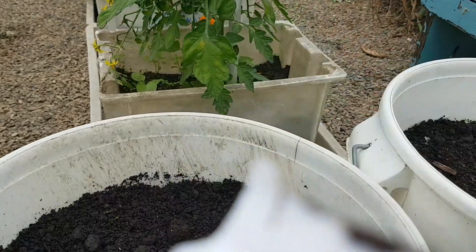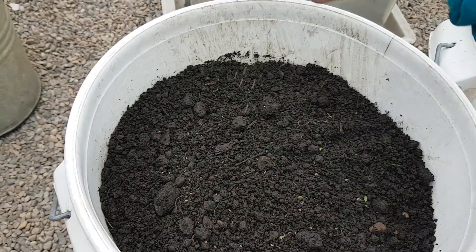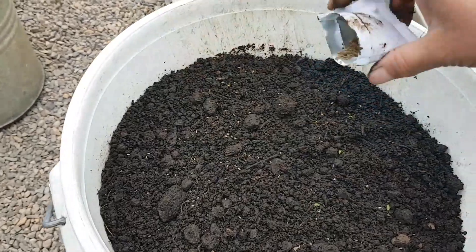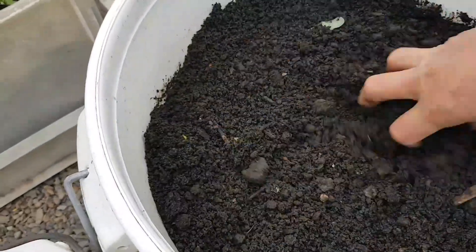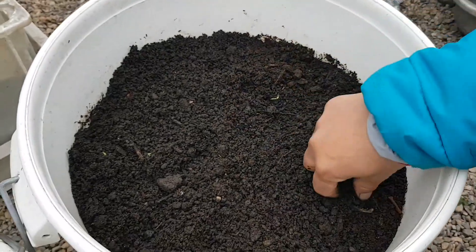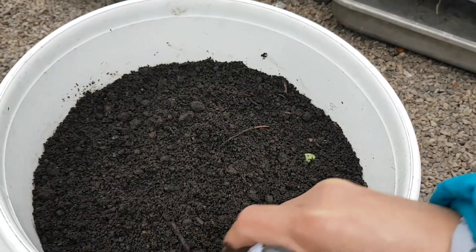I still got some old seeds but I'm going to try if they still work — I'm going to sprinkle these. Add more in this second bucket as well. Don't forget to cultivate the soil just a tiny bit so that it grows easily. There you go — sprinkle more seeds in it.